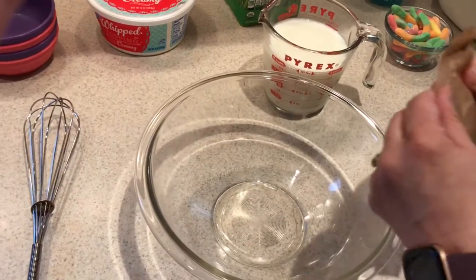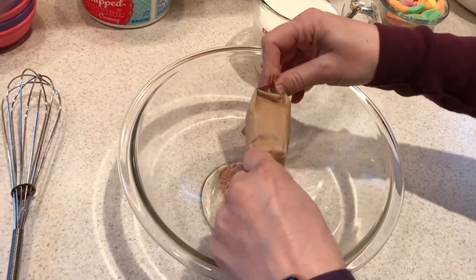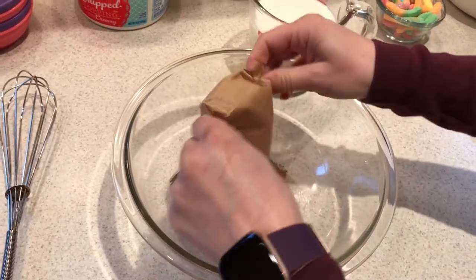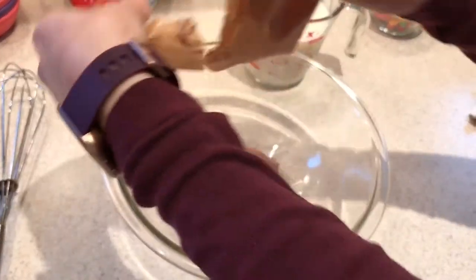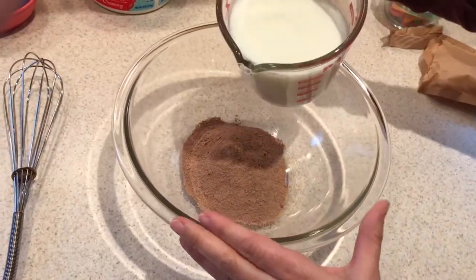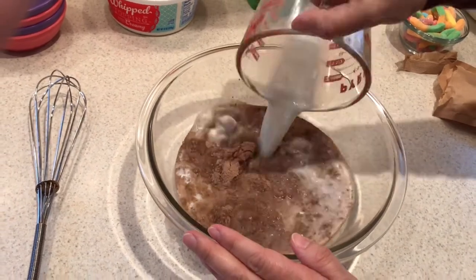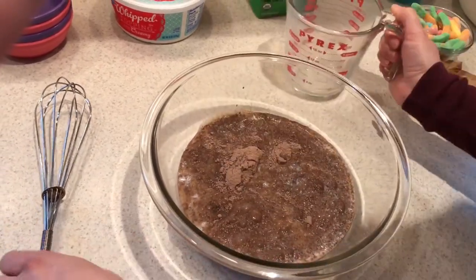Now that we have our cookies crushed, I'm going to go ahead and put the pudding mix in the bowl. You can encourage your child to use those pincher fingers to pull that paper open. Then I'm going to pour two cups of milk in there — your child can help pour the milk into the measuring cup and then into the bowl.